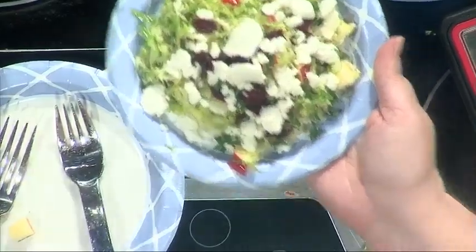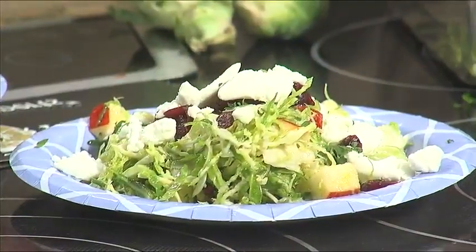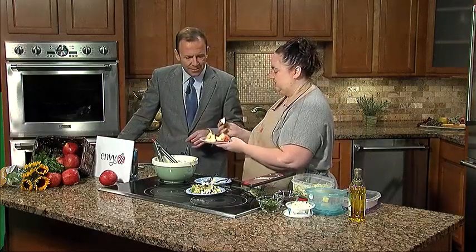It's so healthy, and you can go light on the goat cheese to make it even healthier. Our vinaigrette was just olive oil, honey, lemon juice, and salt. Sometimes I'll slice goat cheese, bread it a little bit — a little fried goat cheese. Goat cheese balls are fantastic. These Envy Apples are great — they're GMO free, super sweet, and perfect for lunches.